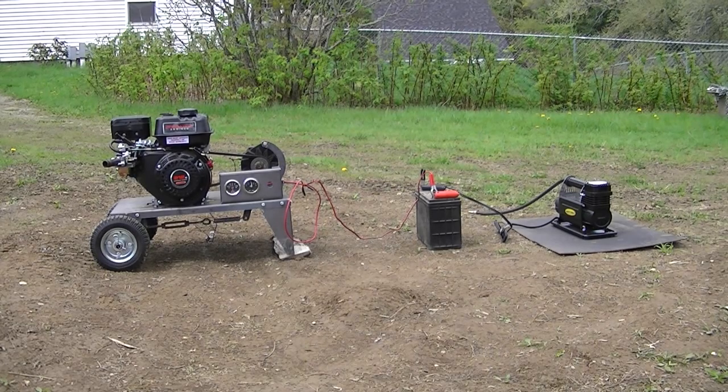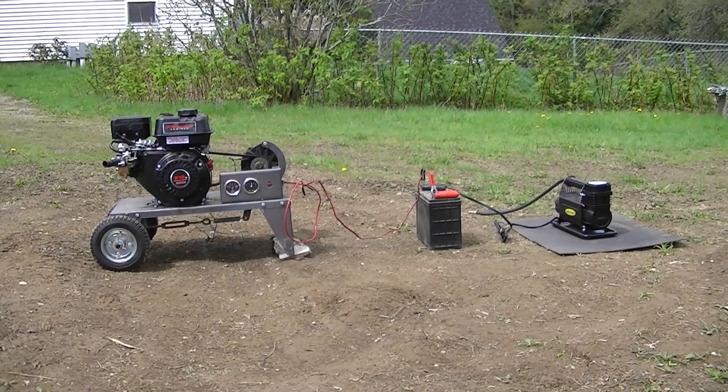The idiot light circuit shouldn't have mattered in my mind, but it did, and I don't understand it, but I got something that works.